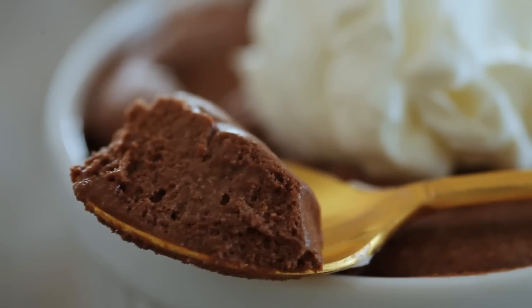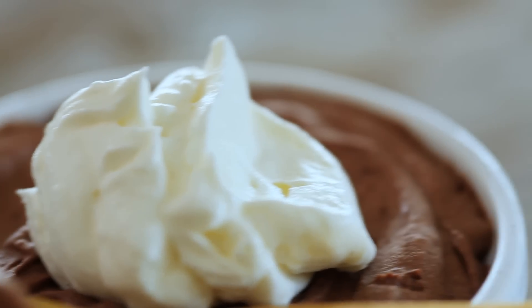Hi, I'm Claire from the Kitchy Kitchen, and this is 10 Second Living, where I show you how to do practically anything in 10 seconds or less, and today I'm going to show you how to make chocolate mousse.